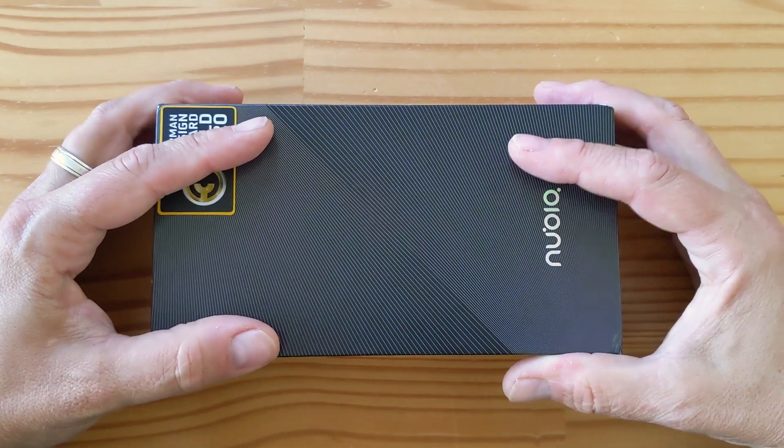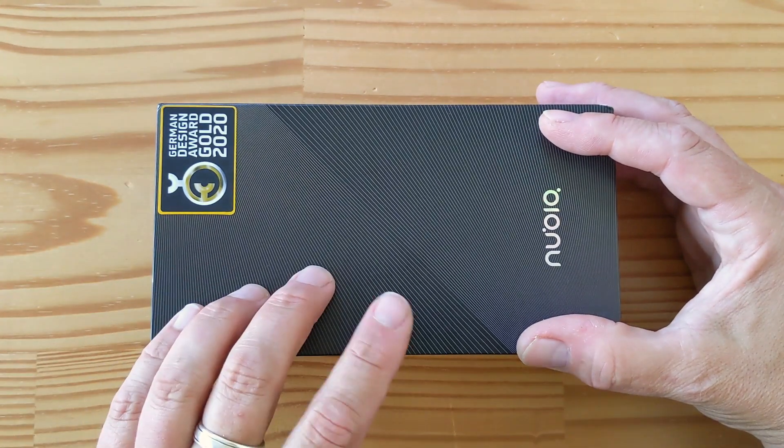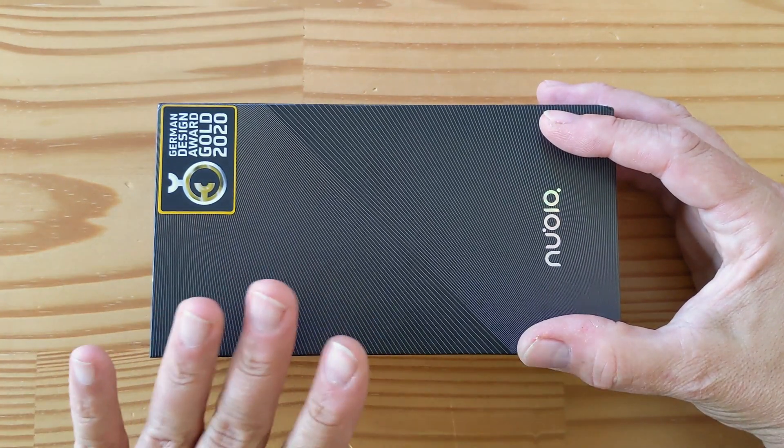Hey folks, it's another day, another unboxing, and what I've got here is pretty cool. This is the Nubia Z20.